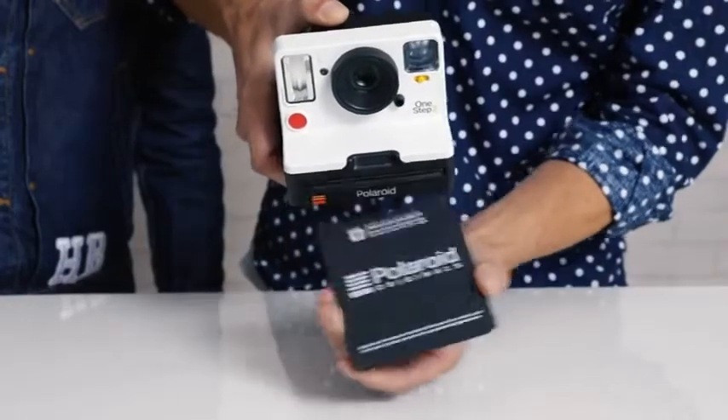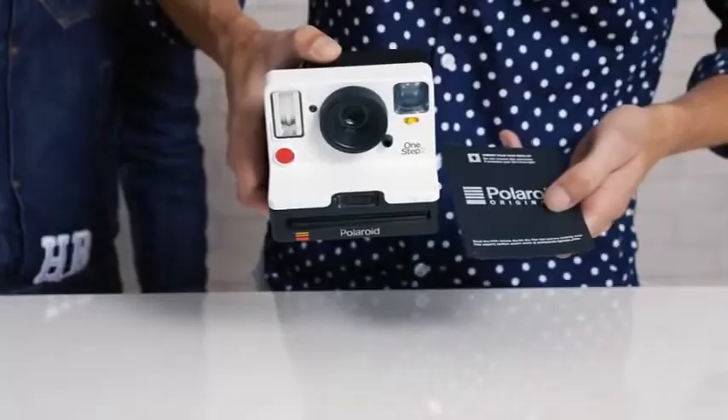Thank you Heinz. So what comes out here is not the picture — it's the so-called dark slide, it protects the film cartridge from sunlight.